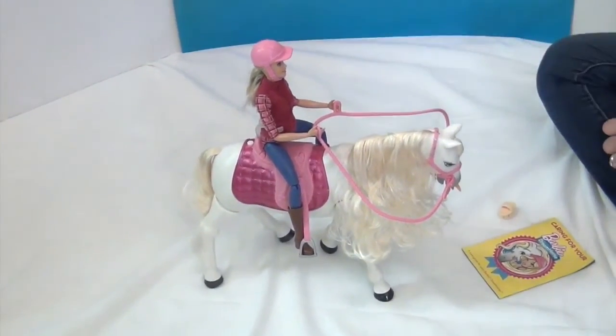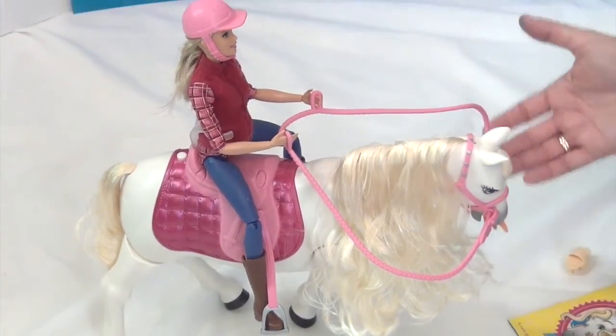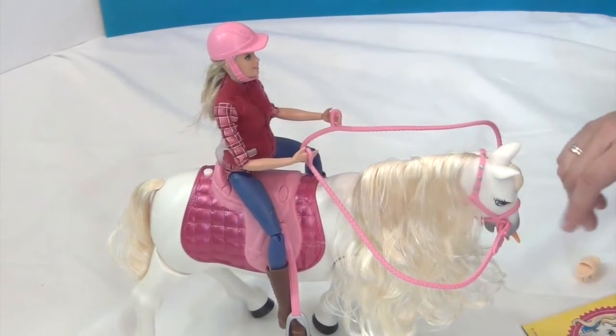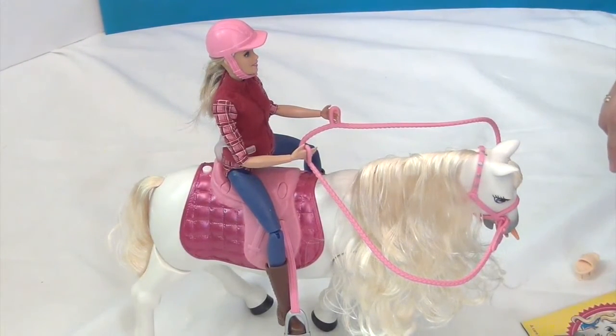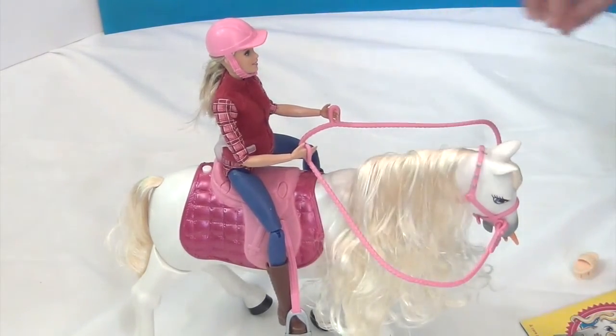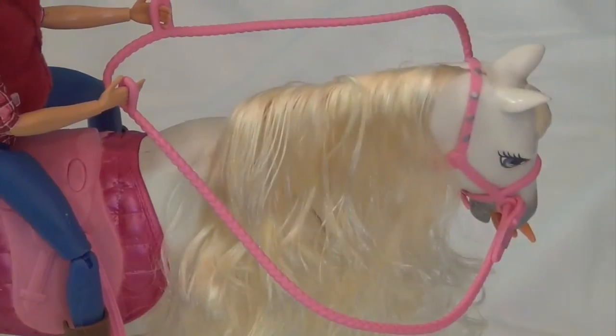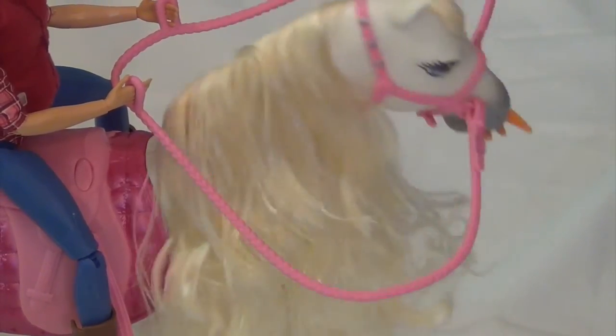I named her Buttercream but you can name her whatever you want. It's Barbie's Dream Horse, and I showed how she eats, her fun mode, how she answers questions, how she's voice activated, how she can turn in a 360 circle, and how she can trot straight. I think this horse is super awesome. A great big thank you to Toy Insider for sending this — go ahead and check the link in the description below for their holiday gift guide. Thank you so much for watching — comment, like, subscribe, and tell a friend!